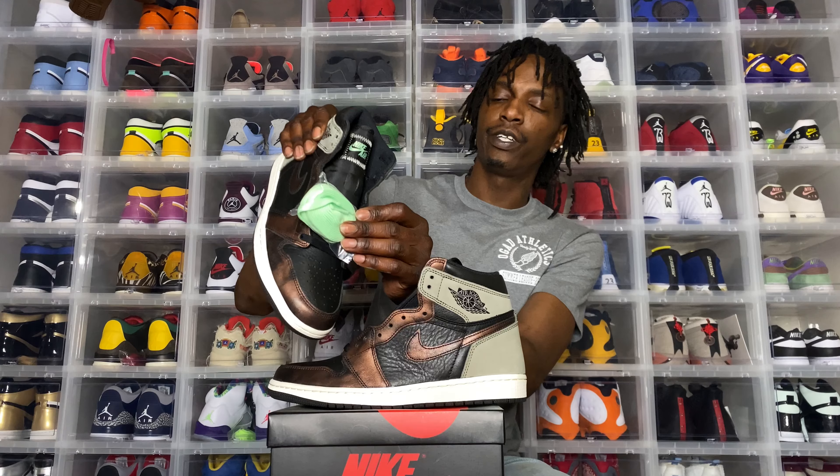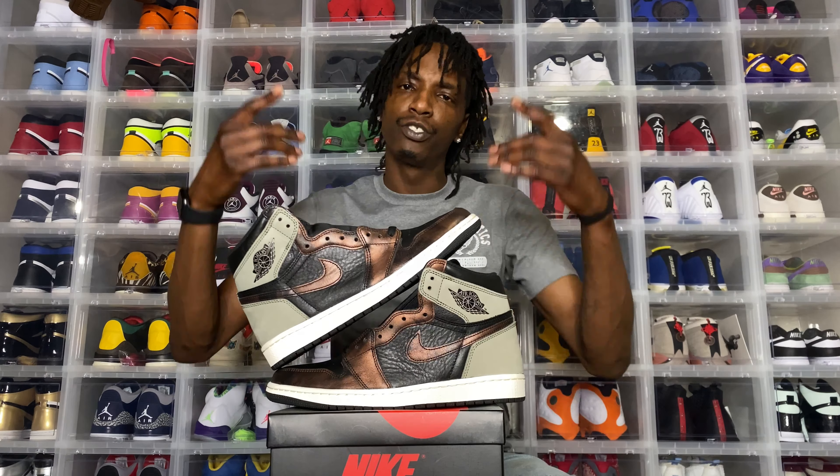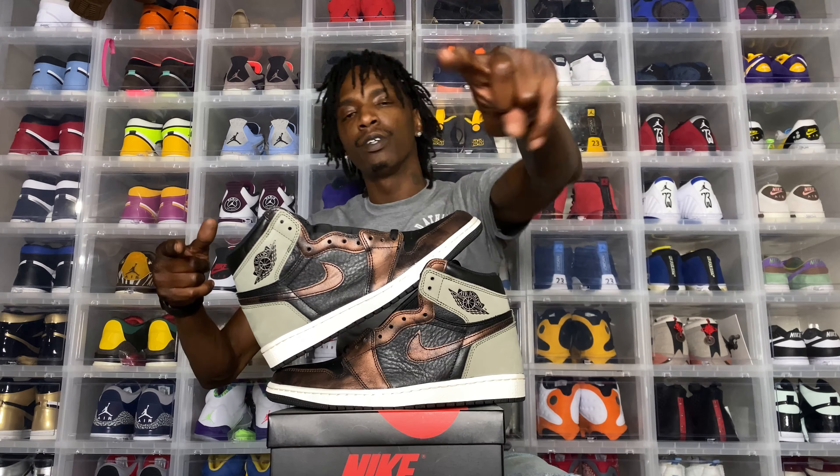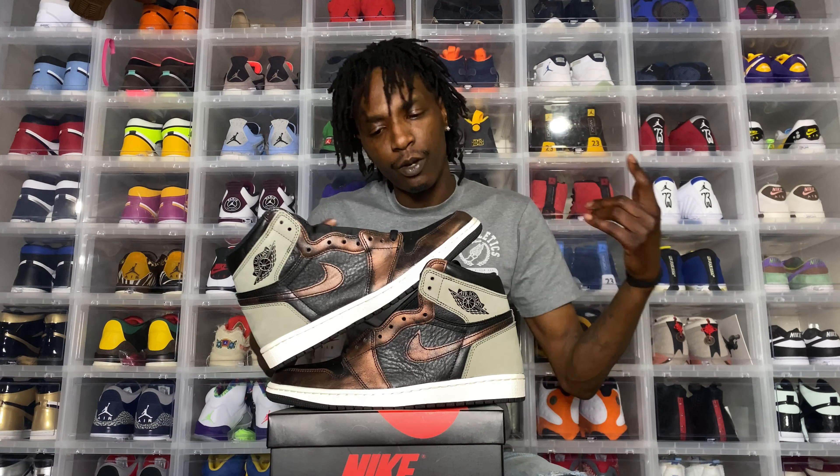I'm gonna put these green joints in — I'm definitely gonna give y'all some B-roll. Make sure you subscribe to the page, make sure you like this video, make sure you comment. Talk to me, dawg, I talk back.